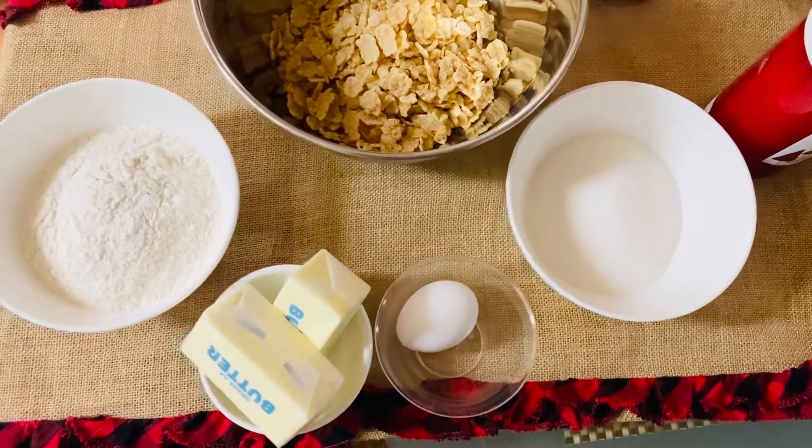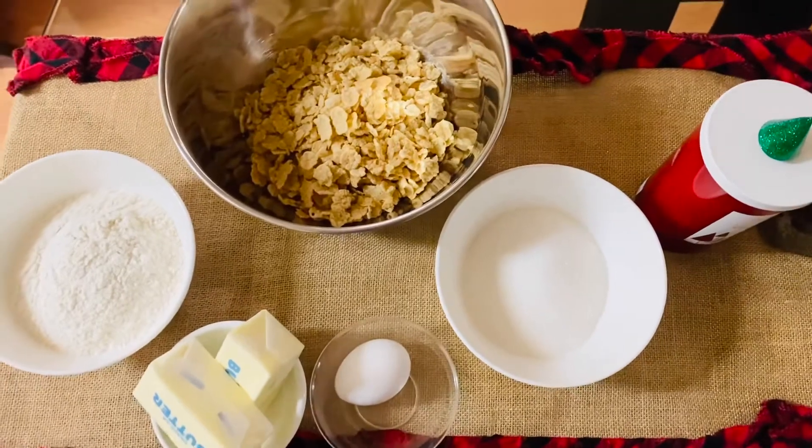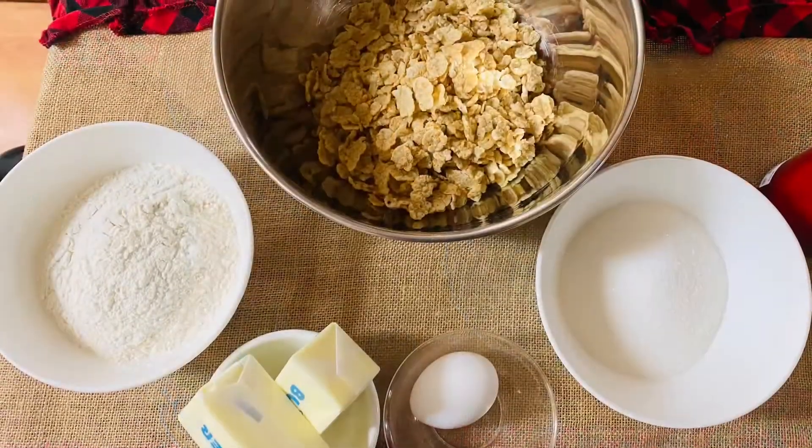3 cups of cornflakes, 2 cups of flour, 1 cup of sugar, 2 sticks of butter, and 1 egg.